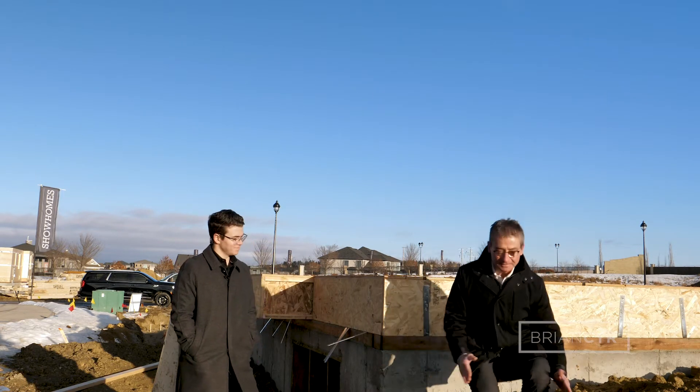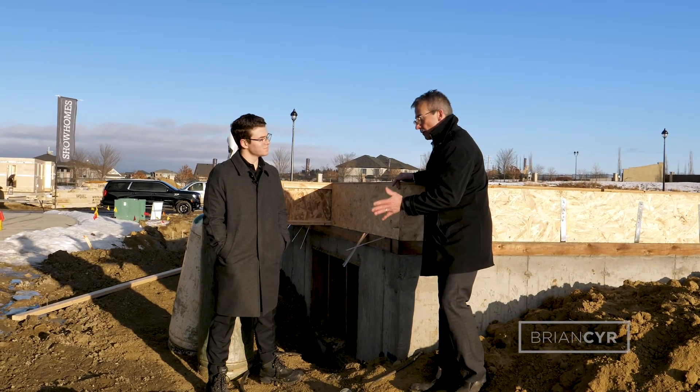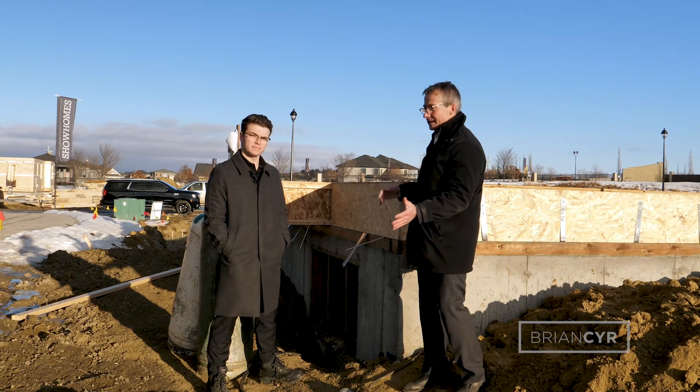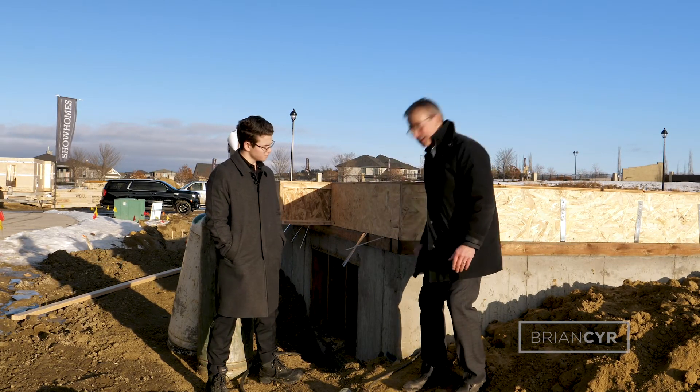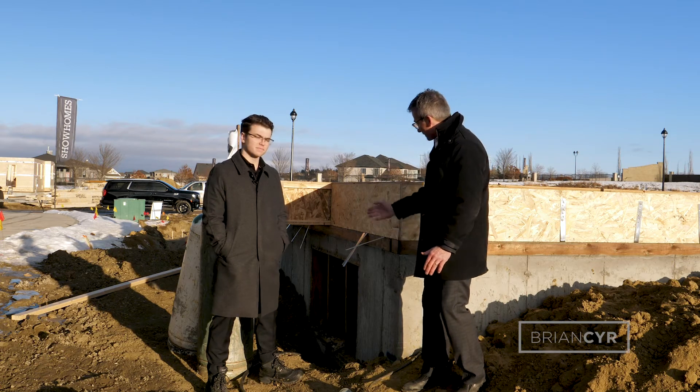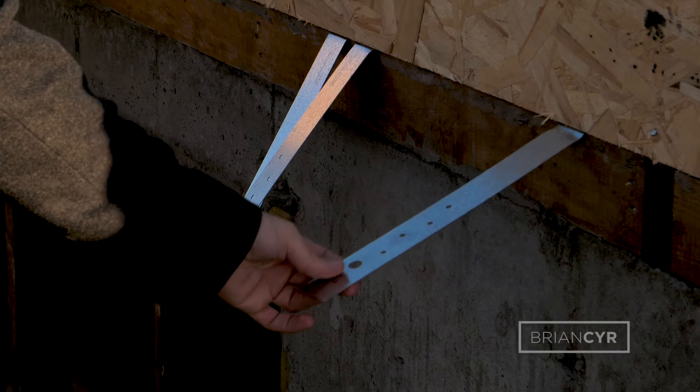So let's have a look here. Two elements: concrete and wood. One of the key issues around that is that they don't fasten into each other really well. It's not real easy to fasten anything to concrete. So what do we have here? These metal strips coming out of the side of the house here are hurricane strips.